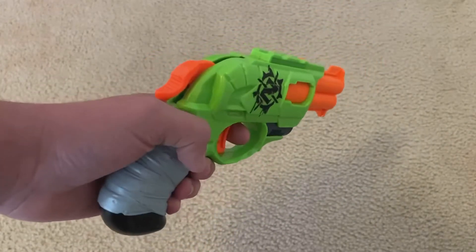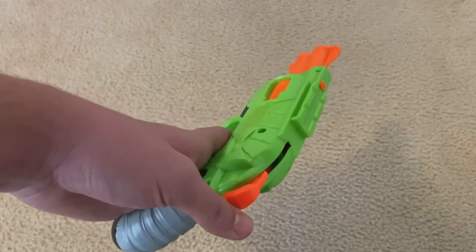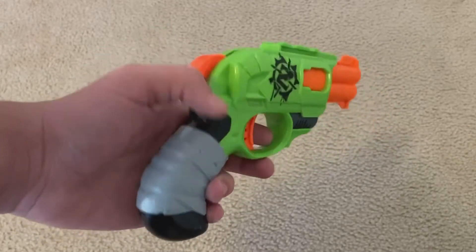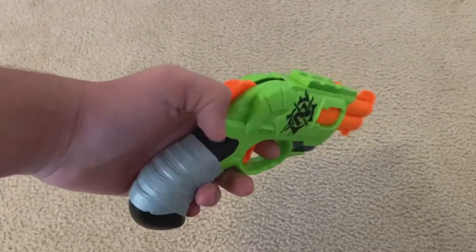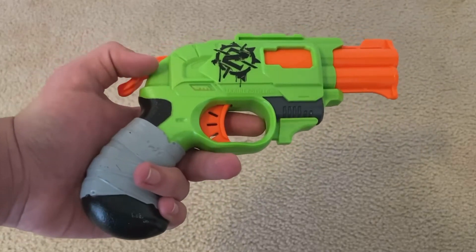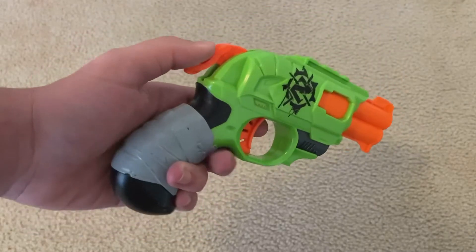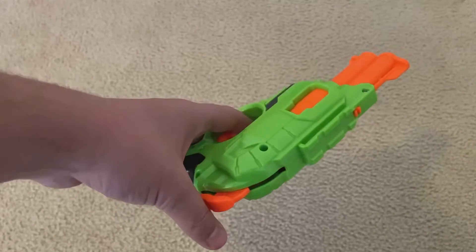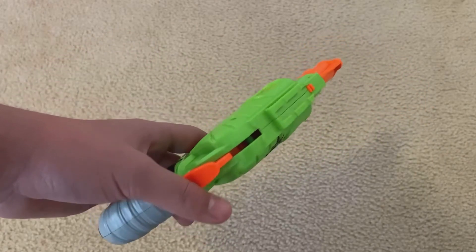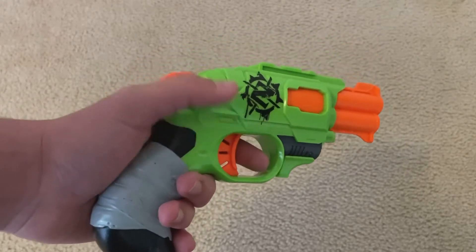There are a few things the Double Strike has that other hammer actions don't — for example, the sleekness and low profile. This thing is so small and sleek, it's perfect for tucking into a sufficiently large pocket. I currently have a winter coat because it's snowing where I live, and I'm able to tuck this into the pocket of that just fine. It's perfect for putting in a sufficiently large pocket, and you're very unlikely to catch headphone wires or anything on it.